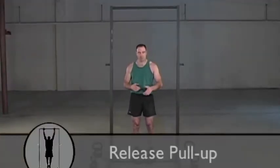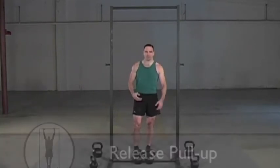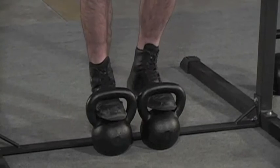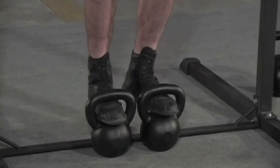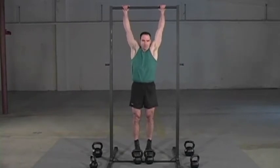Now I'm going to show you another way to do weighted pull-ups even without a weight belt. If you're using kettlebells — and this is a big advantage of kettlebells — you can step right into them. I'm using two 36-pound kettlebells, and I adjusted the bar so it's a little bit higher, but still I'm in a good position here.